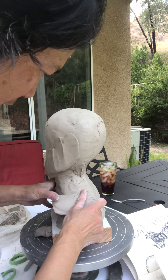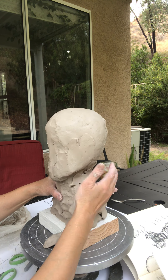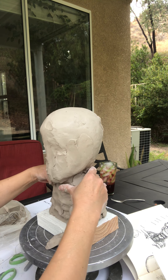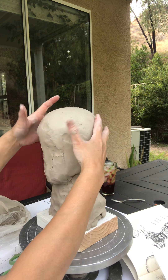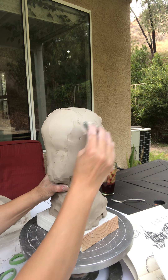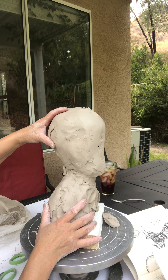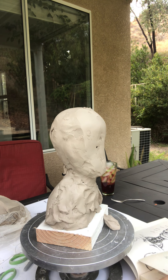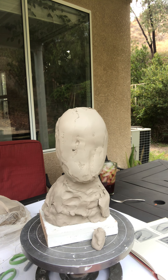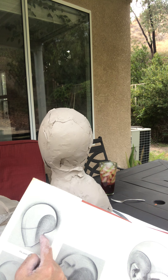Maybe the shoulder is kind of off a little bit, so I'm going to add a slight bit there. This is the temple. I'm going to look at the side profile. It looks like the back of the skull right here is not bad. I'm going to look at my photo as well as some of the reference handouts I put on the canvas. You can see the edges are slightly coming down.